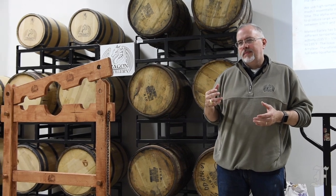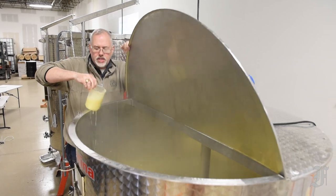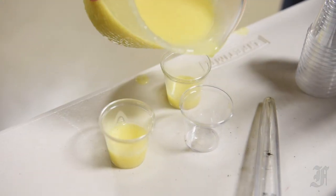Through a mixture of lecture and hands-on work, Lambert breaks down the process of distilling, beginning with safety and history, and then interweaving the science of the craft into his workshop.